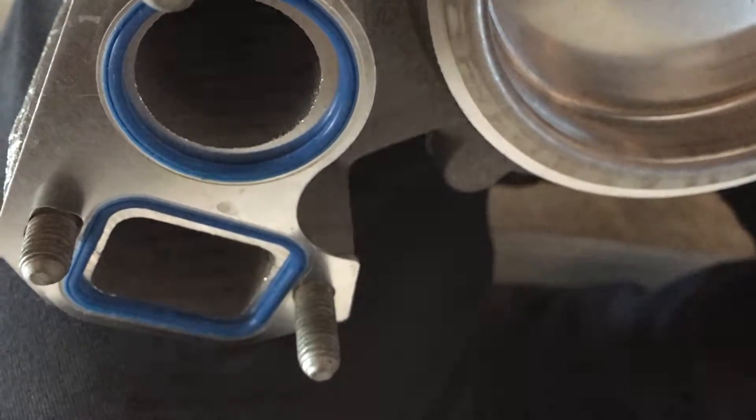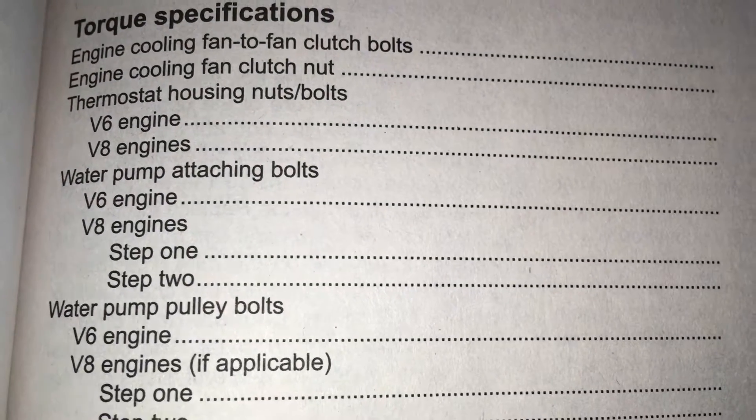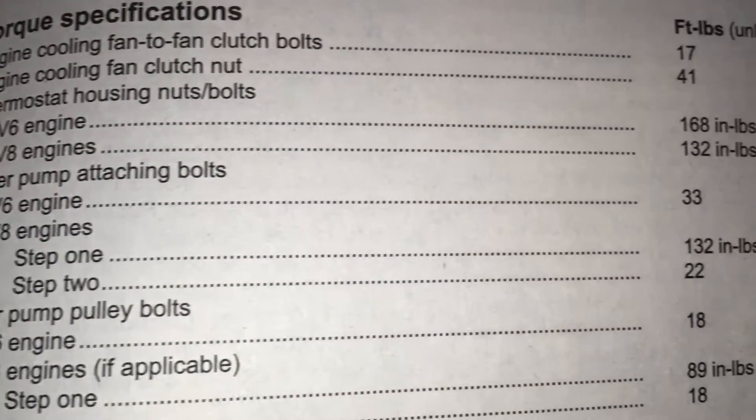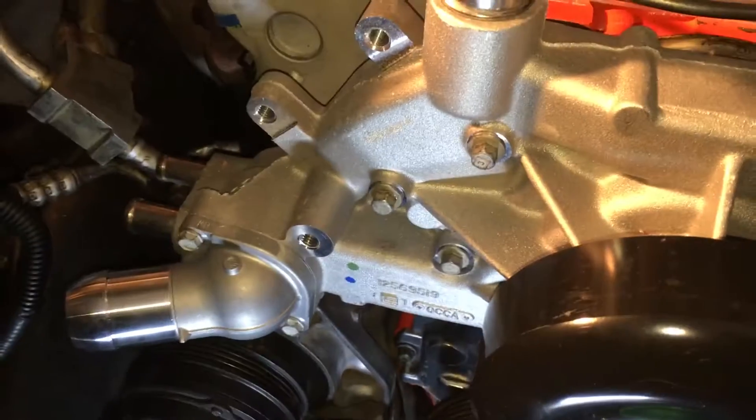Let's see what we've got here for the water pump on a V8 engine: step one is 132 inch-pounds, and then 22 foot-pounds. We'll do two passes.